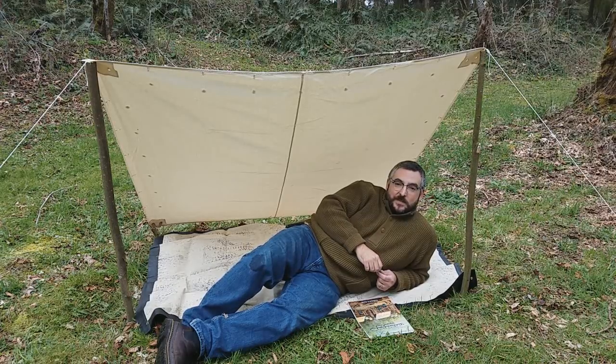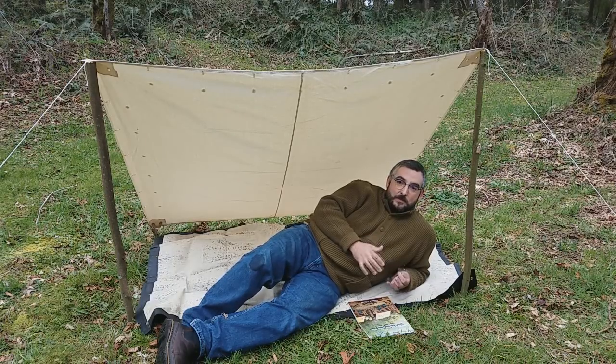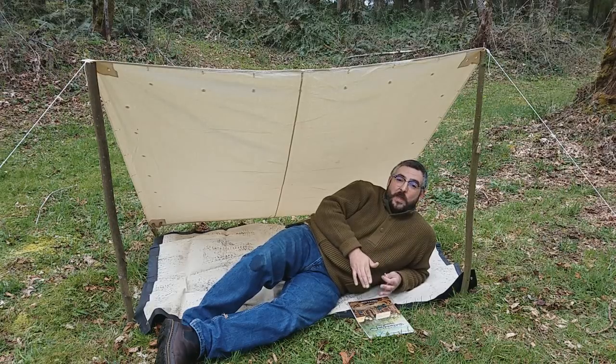First Sergeant Kep here with Company D, Second United States Sharpshooters, and thanks for joining me in the field. Today I want to talk to you about Civil War shelter halves, and more specifically, all the different ways you can actually set them up.